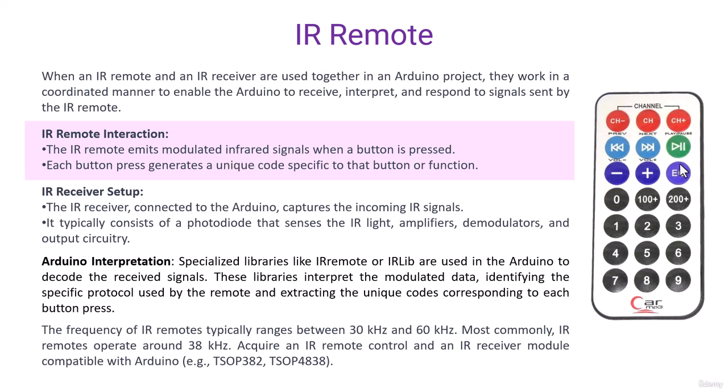There are several buttons on this module. Whenever someone presses a button, an infrared signal emits from the transmitter and travels through the air. Each button press generates a unique code specific to that button or function. Once any button is pressed, a signal is transmitted through the air.